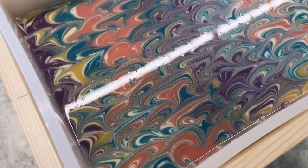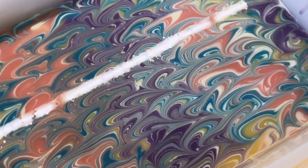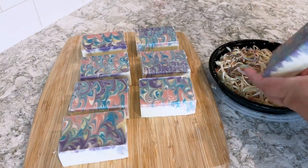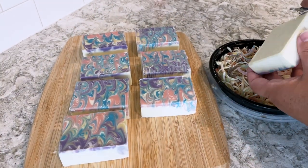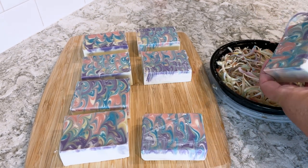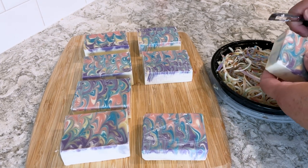Here's a close up of the soap top. I cut these off camera and now I'm just beveling the edges of the bars. This is a really interesting technique and I look forward to trying it again on another soap in the future.